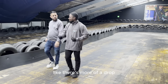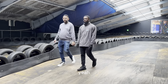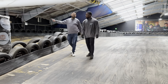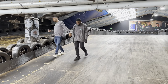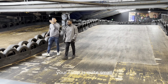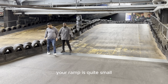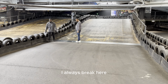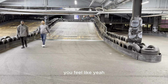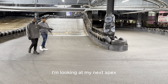I feel like it's a lot quicker — there's more of a drop than with the petrol carts. That's under the mezz. People have been saying to use the boost up the ramp, but don't do that here. The change of surface is my reference point to brake. I always brake here. When you're coming down at such a speed, you feel it. As soon as I've pressed the brake, I'm looking at my next apex.